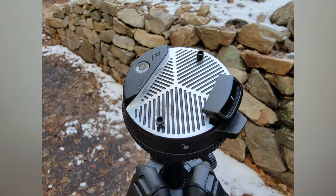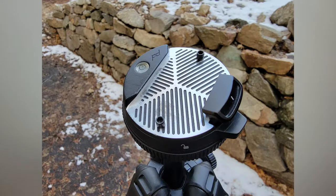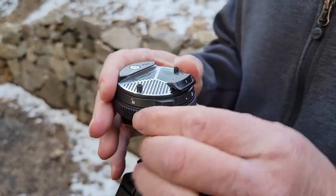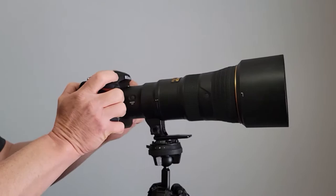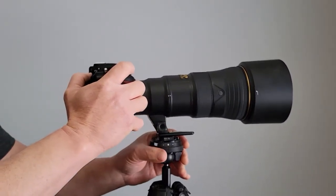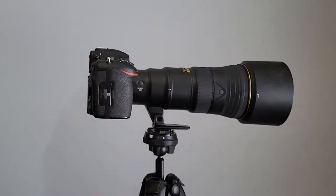The ball head that comes with this tripod is very versatile. When you loosen it, it can move in any direction, 360 degrees around the ball head. I really like that feature especially when shooting wildlife, because it allows me to keep my lens and camera mounted and stable, while still being able to move to capture the shot or accommodate the movement of the wildlife.